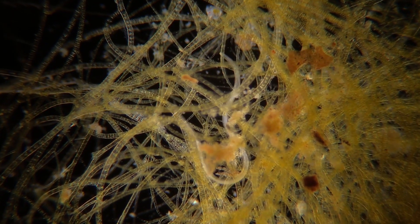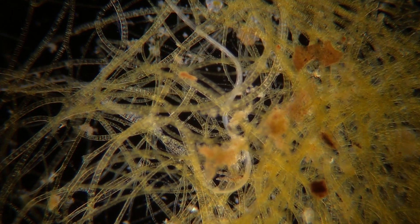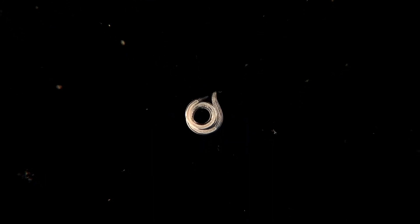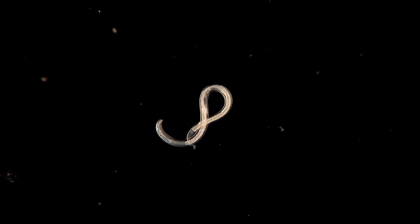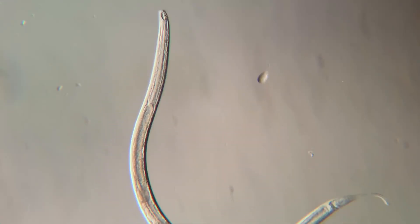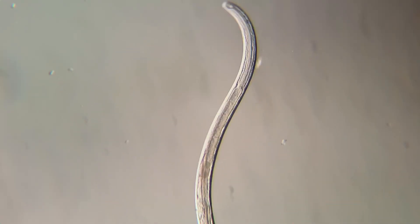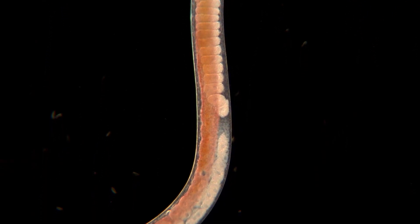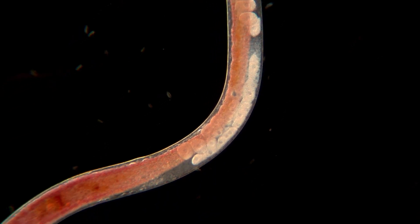However, some are parasites and feed on the blood of the host or the contents of the intestines. More than 30 species are known to be human parasites, and you may already know the pinworm and whipworm, which are common infections. Most free-living species are less than 2mm in size, but some human parasites can be more than 30 centimeters, and other species are even larger.